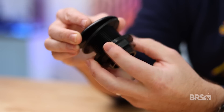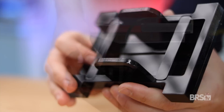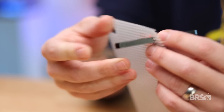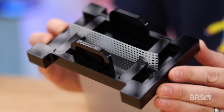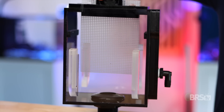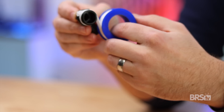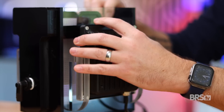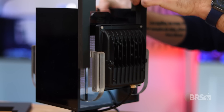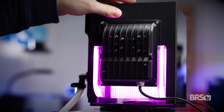First, we install the bulkhead: unscrew the locknut, place the manifold body and gasket through the top, and hand-tighten the locknut on the bottom. Remove the two rods from the tray and thread through the screen. Place the screen through the opening in the tray and secure the rods into place. Then place the entire thing into the scrubber body. Wrap the included plumber's tape several times around the threaded elbow, then screw into the scrubber body. Slide both lights into place with the wires facing down, then insert the two blackout frames on each side to prevent excess light spill from escaping.